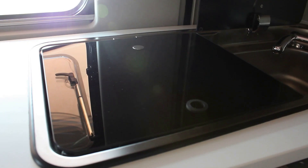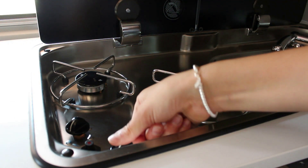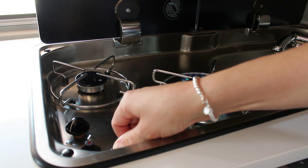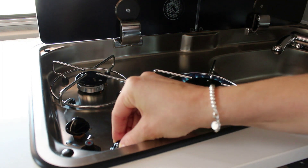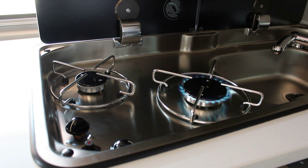Antes de encender la llama, levantar la tapadera de vidrio. Para generar la llama, pulsar el mando y girarlo en la posición llama grande. Pulsar a la vez el piezoeléctrico. Una vez generada la llama, tener pulsado el mando un rato más para que la llama se quede encendida. Luego, regular la llama en la posición que se desea. Durante el uso del hornillo, se recomienda abrir la ventana de la cocina. Esperar que se enfríen los quemadores antes de cerrar la tapadera de vidrio.